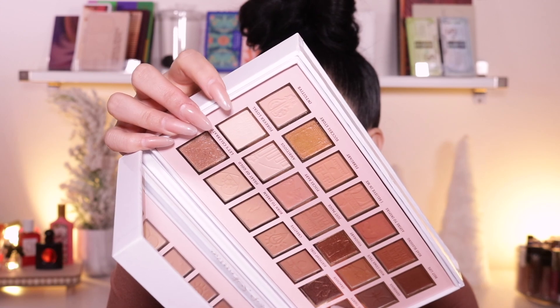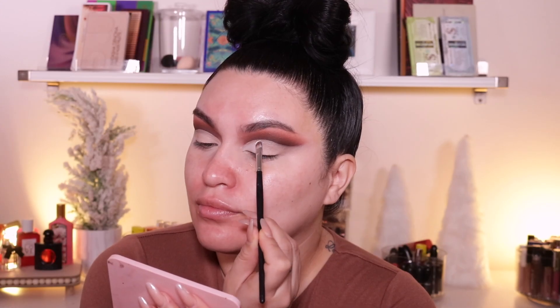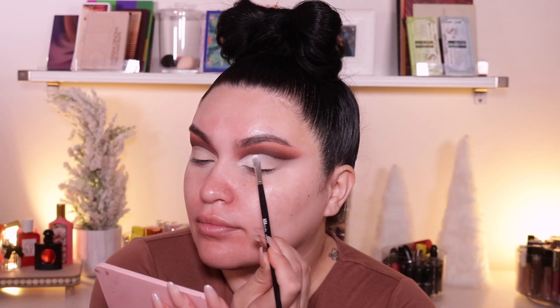And then to cut my crease, I'm going to use the Tarte Shape Tape Concealer again and just create that cut crease. I wanted to do a half cut crease, but I changed my mind. And then to set that, I'm going to go into Forever Loyal, this bony nude color, and just set everything. To create a smoked out wing, I'm going to go back into Best Life. And then I'm going to clean up any fallout that I have on my face before we go in with the skin products.